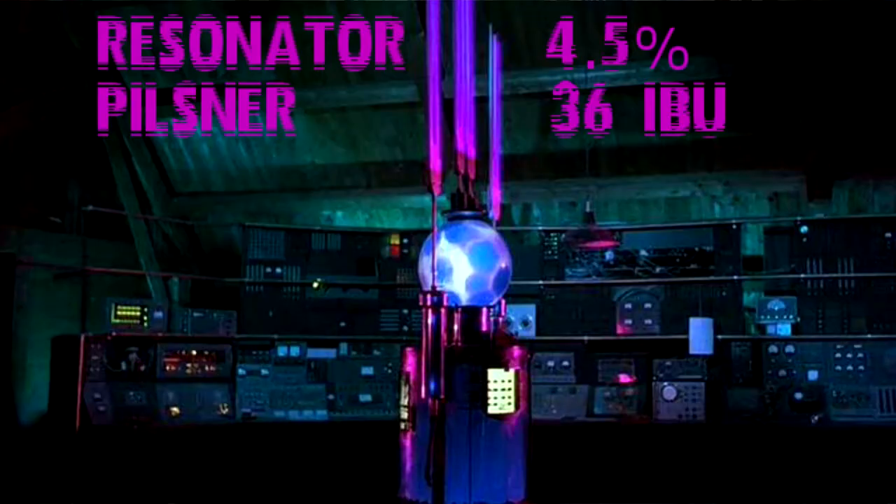Hello and welcome to another episode of Frightfully Forgotten Brews. Today we're going to feature the Resonator — it's a pilsner, fashioned on a bohemian pilsner style. I used three and a half kilograms of pilsner malt, one pound of rye malt, and a quarter pound of carapils malt for just a bit of head and body.